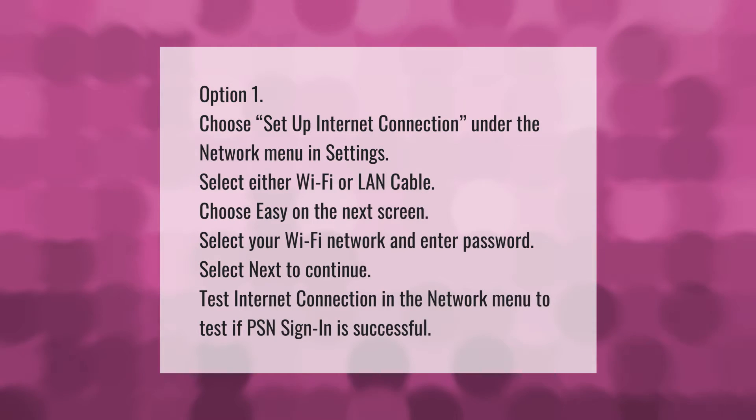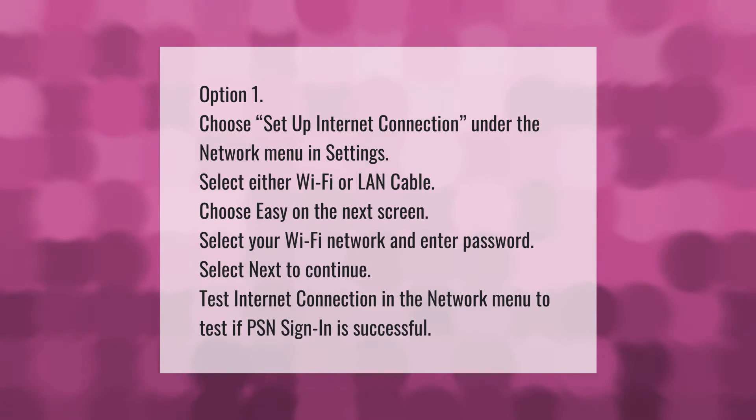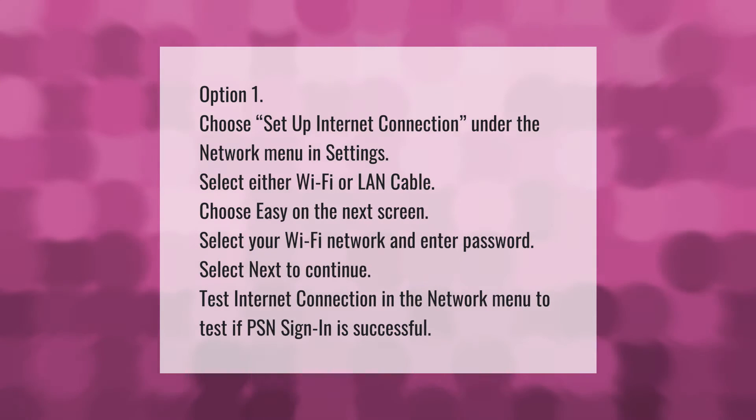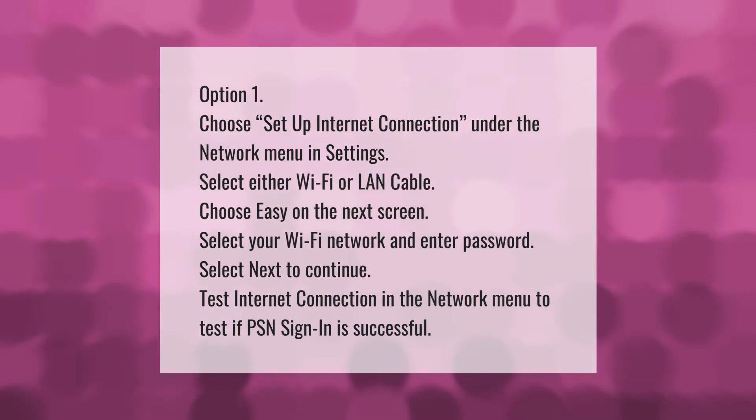Option 1: Choose 'Set Up Internet Connection' under the Network menu in Settings. Select either Wi-Fi or LAN cable. Choose 'Easy' on the next screen. Select your Wi-Fi network and enter the password. Select 'Next' to continue. Then test the internet connection in the Network menu to confirm it is working.